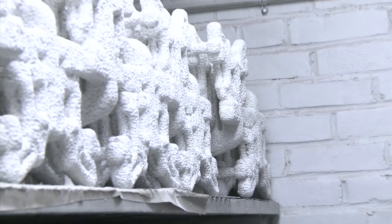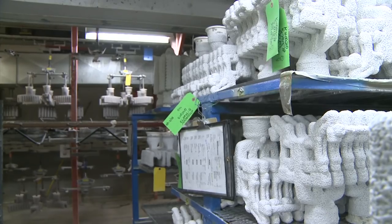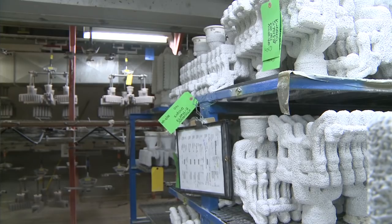It takes about three days to ensure optimal strength and hardness of each ceramic shell, allowing each layer to dry completely before the next coat is applied.